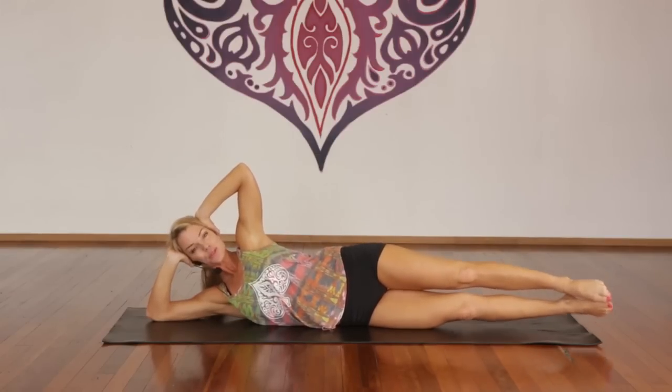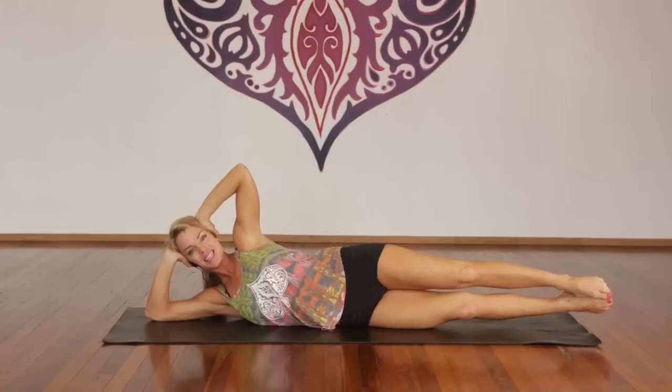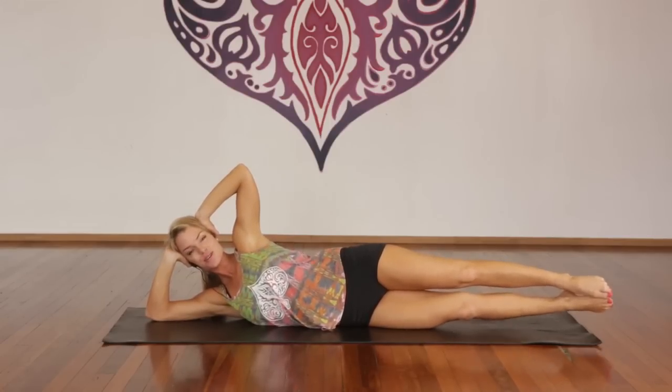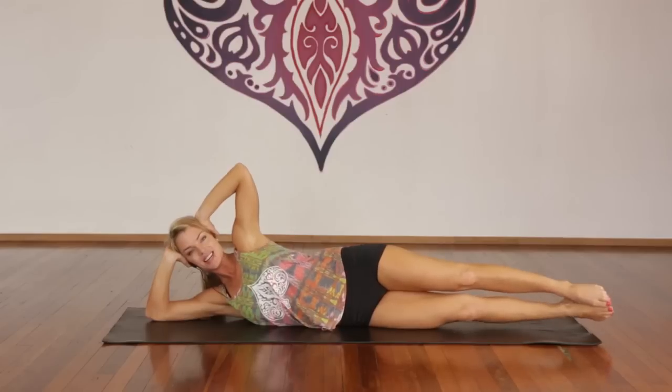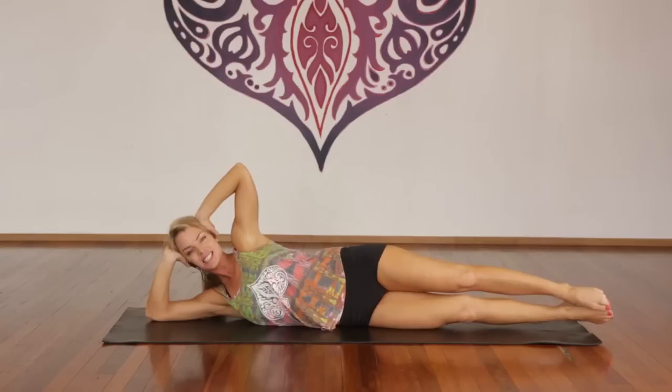Hold — little pulses. One through forty total in sets of ten. Counting back down. Inhale, lift, and hold.